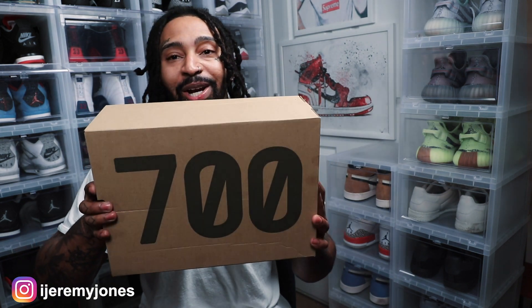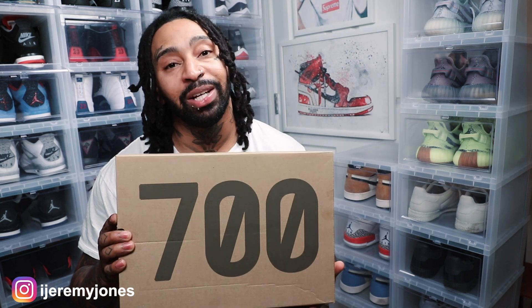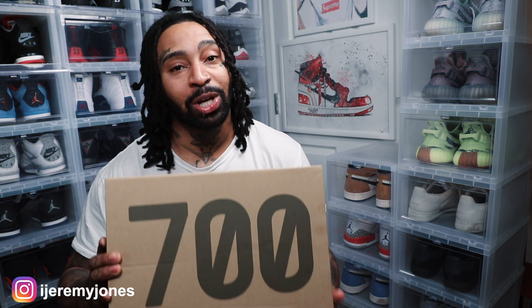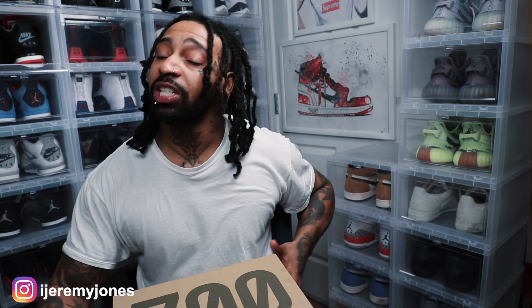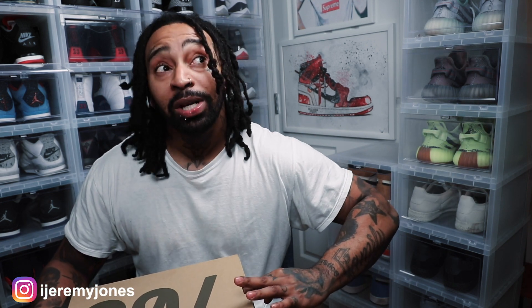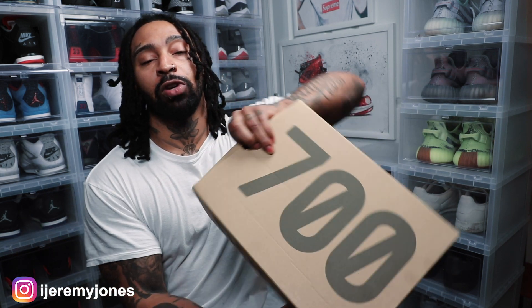Boom, man — right here, all up in your grill. Now, as you may have already noticed, this is a 700. So which ones did I get? I know you guys are very curious. Now these, I feel like this is a must-have for any sneaker head. This is just a quick video, but let's go ahead and pop the top — slide the box open, you know. So as you already noticed, it's the 700 for sure.